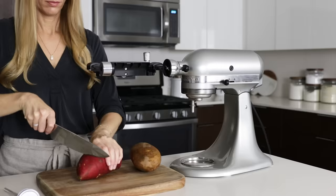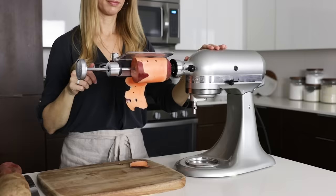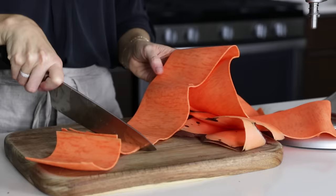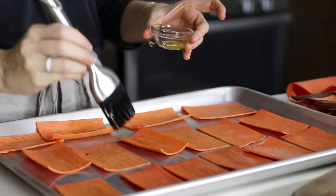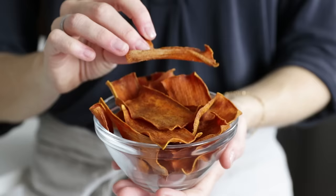Moving on to harder vegetables — let's sheet cut a sweet potato. You'll only need to insert one food holder because it's so firm, then insert the skewer straight into the potato. With these long sheets of sweet potato, the casserole ideas are endless. But today I want to show you a snack option: homemade sweet potato chips. The great thing about using the sheet cutter is that all your chips will be the same thickness, which means they'll cook evenly. Cut them into rectangular shapes, brush with a little olive oil, sprinkle with sea salt, and bake low and slow for about two hours for perfectly crispy chips.